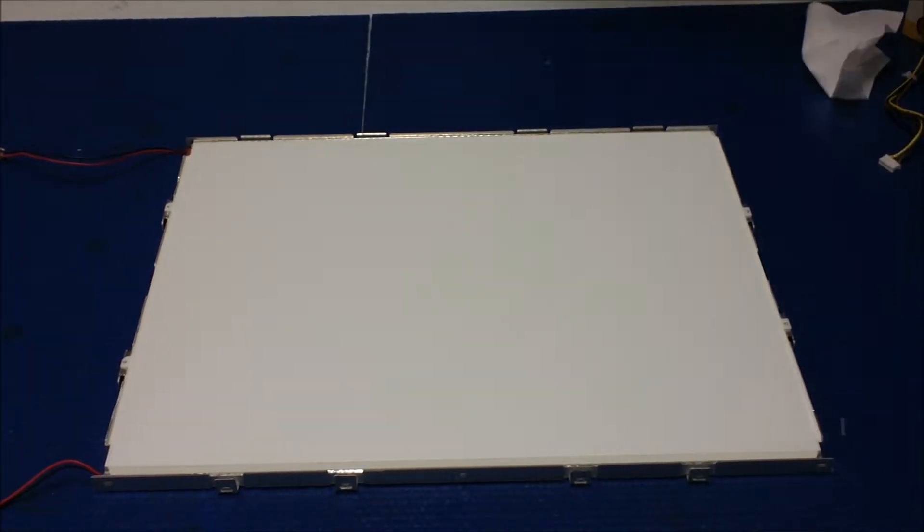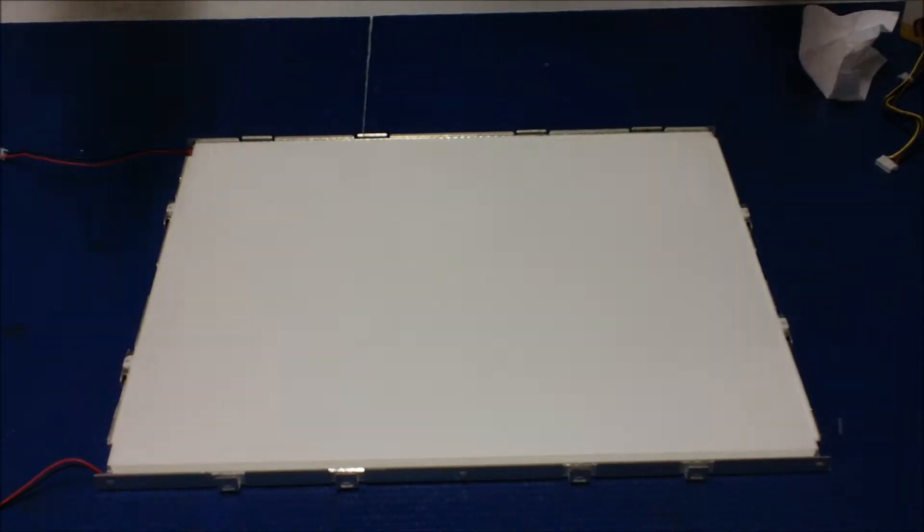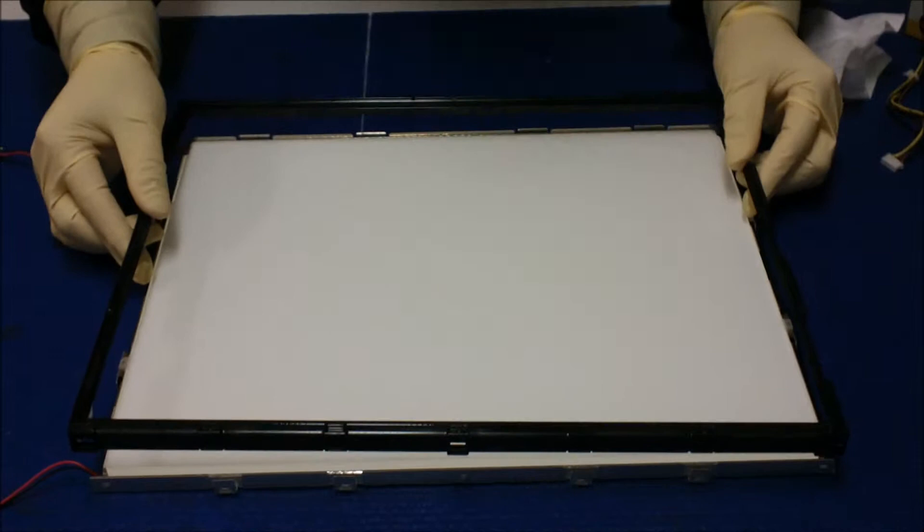Okay, we've got to put back the plastic. Make sure this is the right direction — no, this is the right direction. That's it.